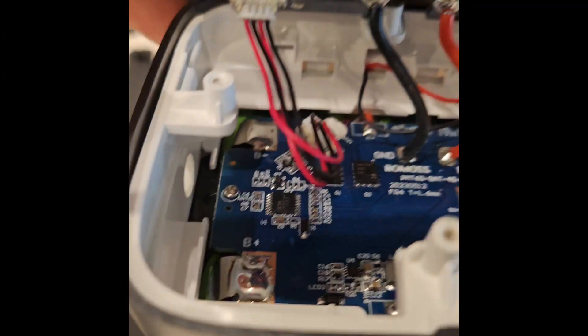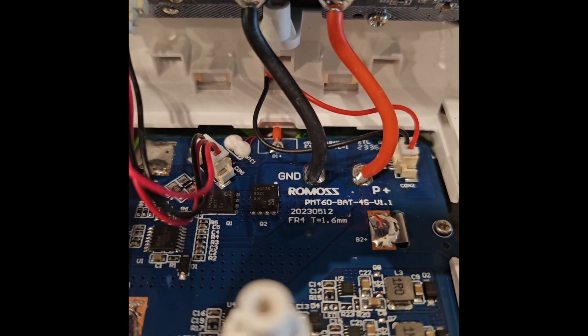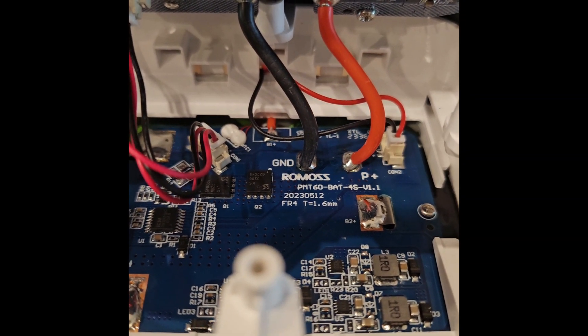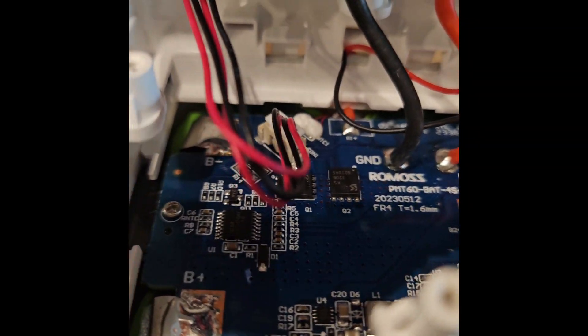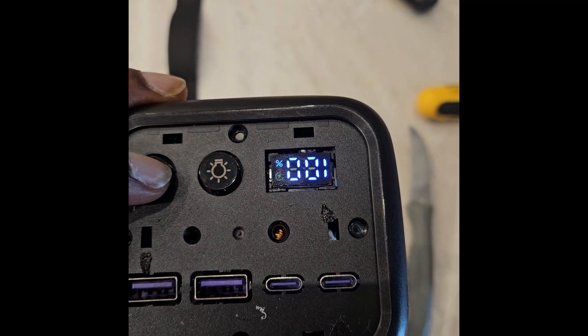Before desoldering, what can be seen with the naked eye: it says Romos PMT60, battery in a 4S configuration. The PCB design date seems to be 12th May 2023. I will now check the voltage since it is at around 100 percent.